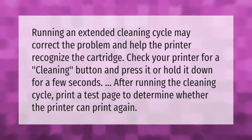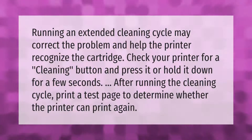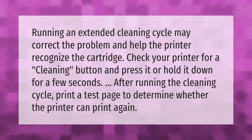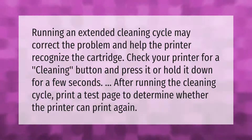Running an extended cleaning cycle may correct the problem and help the printer recognize the cartridge. Check your printer for a cleaning button and press it, or hold it down for a few seconds. After running the cleaning cycle, print a test page to determine whether the printer can print again.